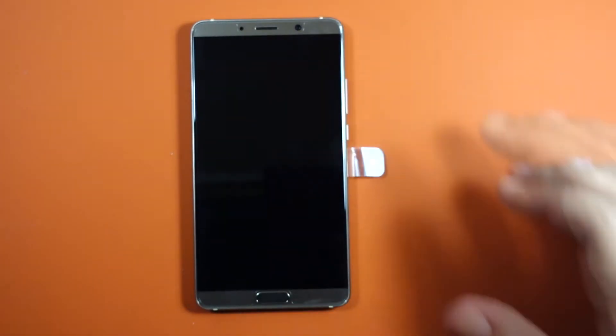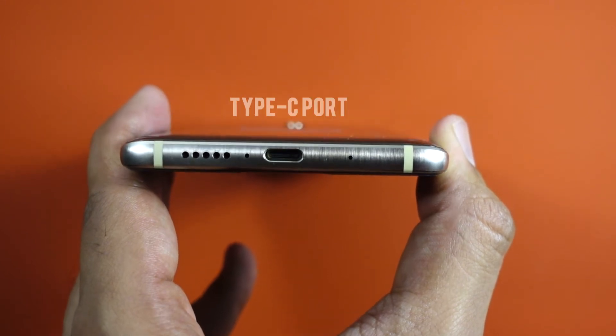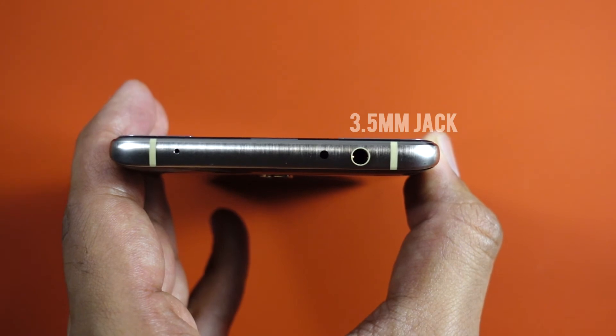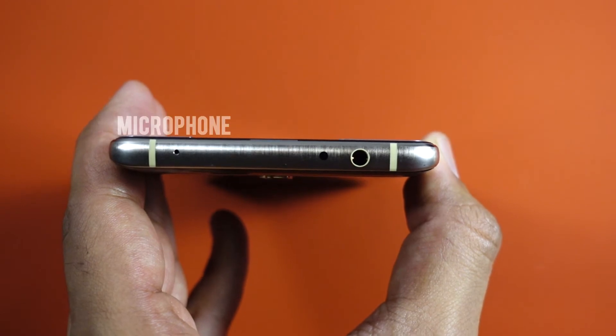We'll look around the phone before booting it up. At the front there's a fingerprint sensor directly under the screen. At the bottom there's a speaker grille, a USB Type-C port, and a microphone. At the top there's a headphone jack — which is not included in the Mate 10 Pro — an IR blaster, and another microphone.